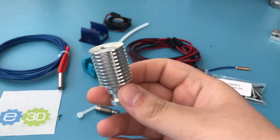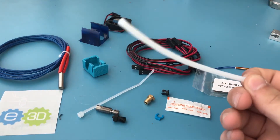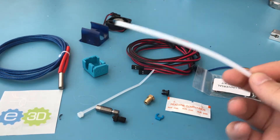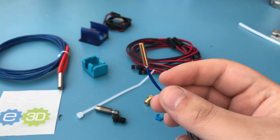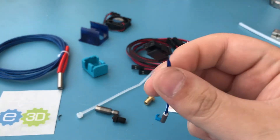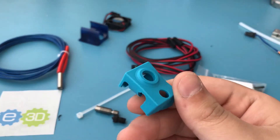Here is the heatsink that your heatbreak screws into. Here is a length of PTFE tubing that you're going to use — even if you are going to drive the hotend through direct drive, you still need it. Here is the thermistor for measuring the temperature.